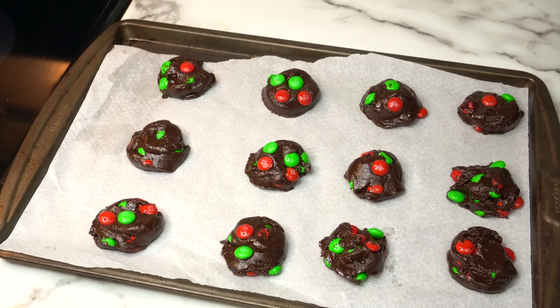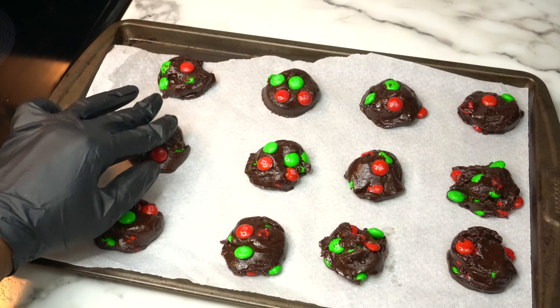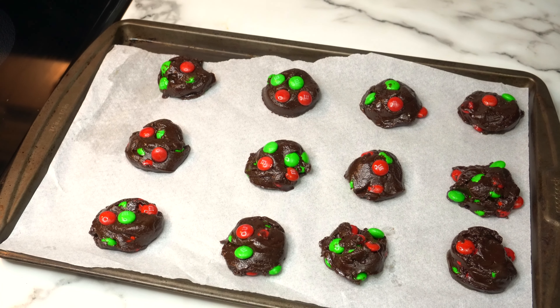Once done, allow the sheet of cookies to cool on the baking sheet for five minutes before transferring to a cooling rack.